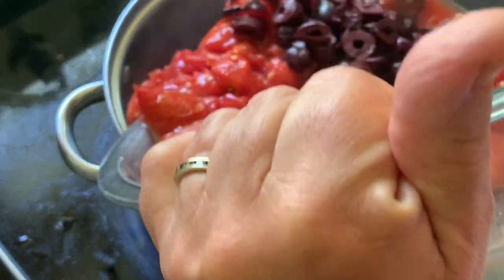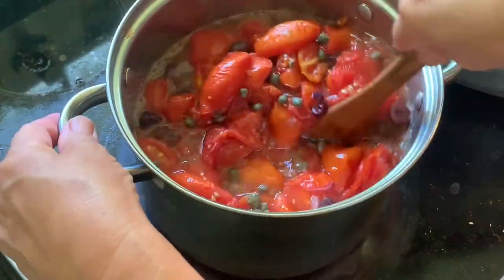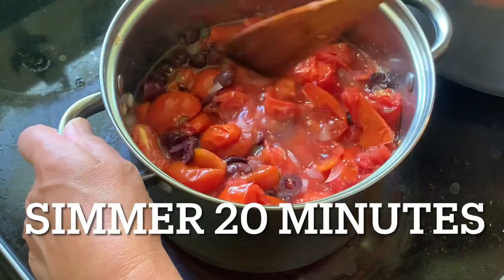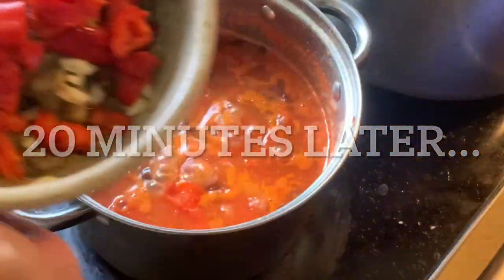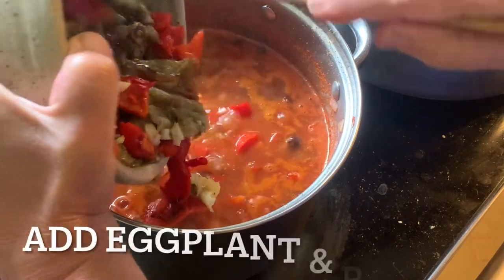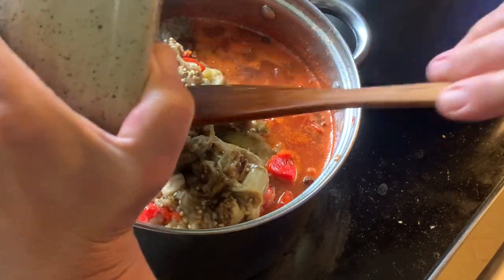Now we're going to add all the other ingredients except for the eggplant and the peppers — in go the tomatoes, olives, capers, and the vinegar-salt-sugar solution. Stir this all together, bring it to a boil, then turn it down to a simmer and simmer it uncovered for about 20 minutes. After about 20 minutes, add in the eggplant and the peppers and let this cook for about another five minutes.